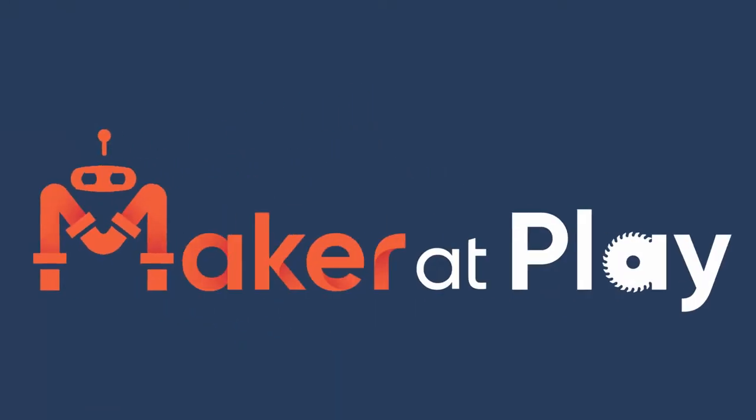Hey, welcome back to the channel. This video, I'm going to show you how to put wood on the wall — we'll build this rack. This is Maker at Play, and I'm Michael. I appreciate you here watching my videos. I hope you learned something from them, maybe get a little entertainment out of it.